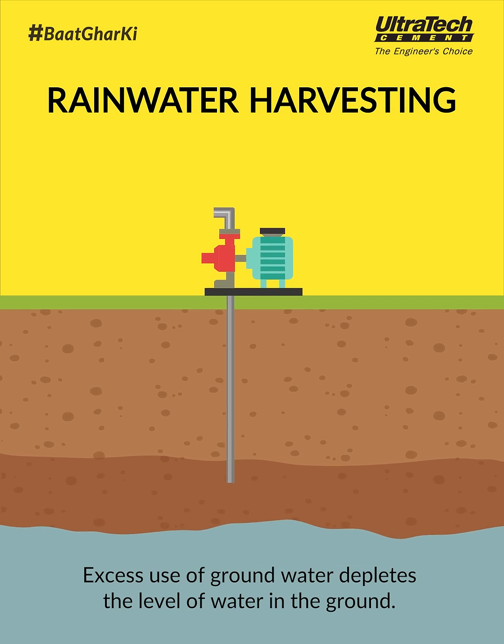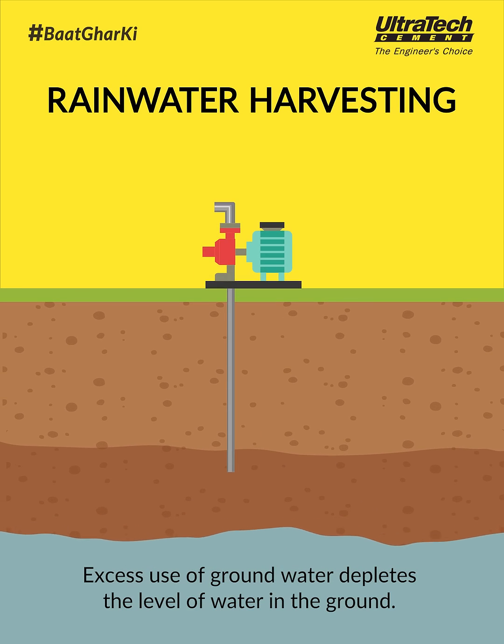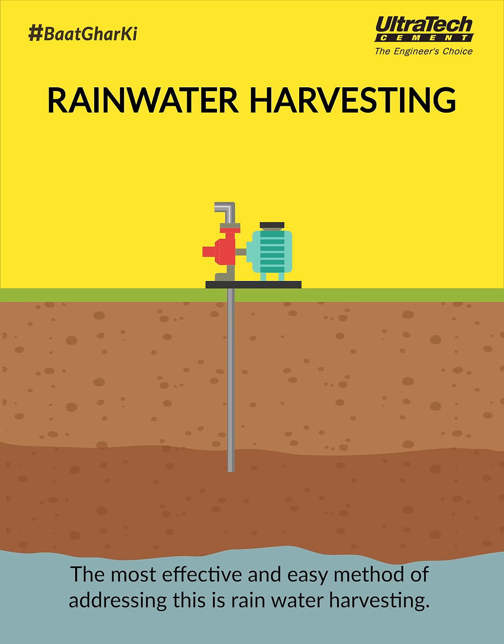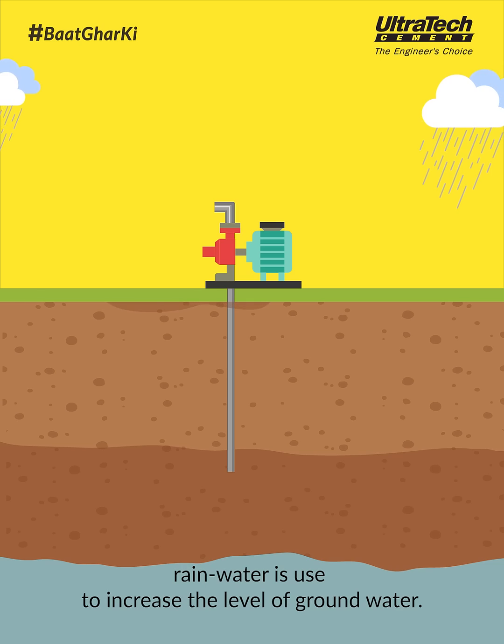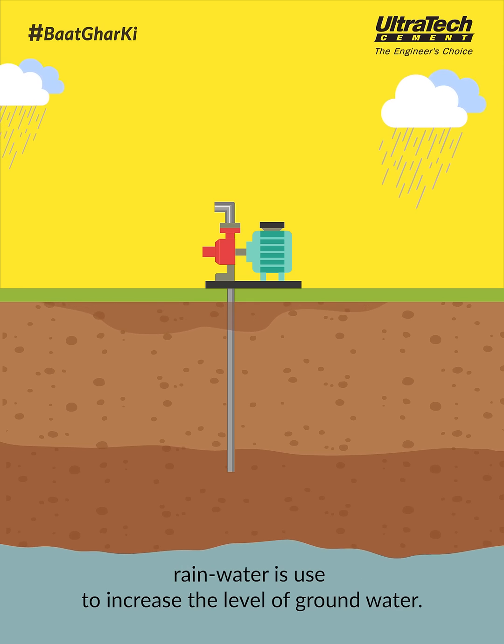Excess use of groundwater depletes the level of water in the ground. The most effective and easy method of addressing this is rainwater harvesting. In rainwater harvesting, rainwater is used to increase the level of groundwater.